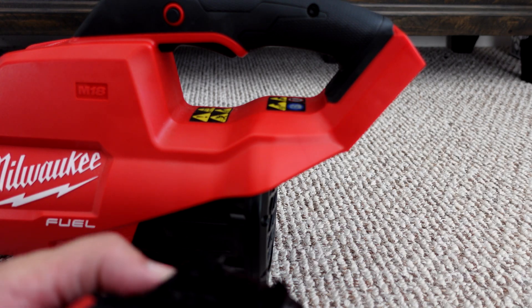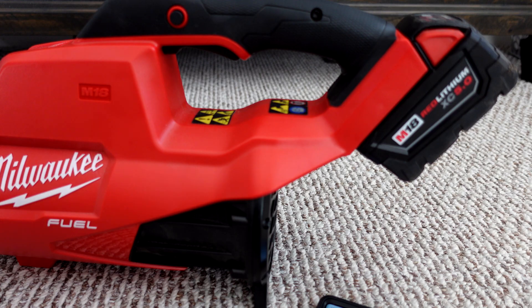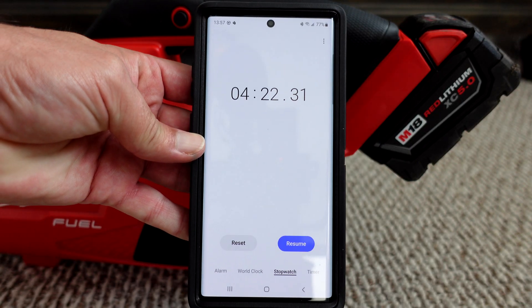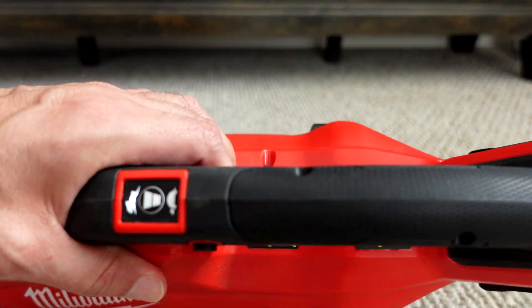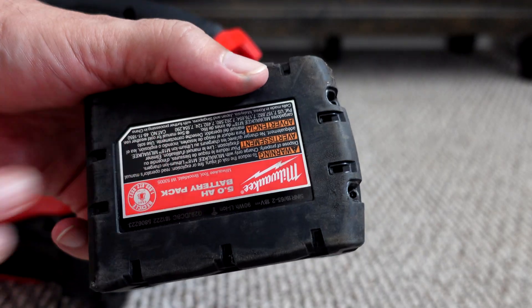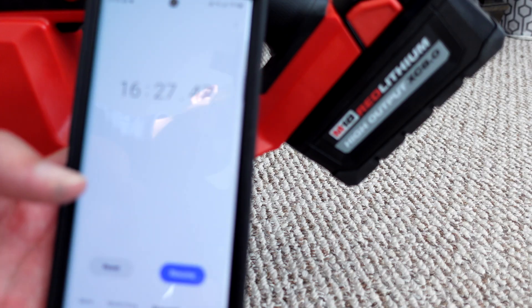Now that the XC 5.0 has cooled off, let's see what remaining runtime we can get. I'll throw it back on the blower and start the timer again, then add the two times together. We got another 4 minutes and 22 seconds for a total runtime of 10 minutes and 30 seconds — with a coffee break in between. Final results: XC 5.0 last at 10:30, home-built at 12 minutes and 17 seconds, and the XC 8.0 the best at 16 minutes and 27 seconds.